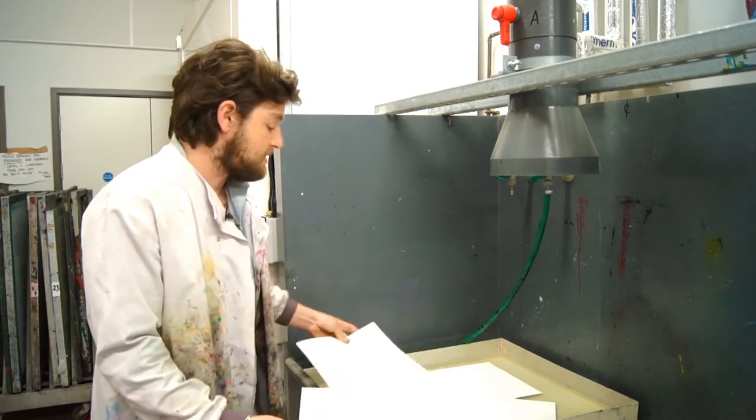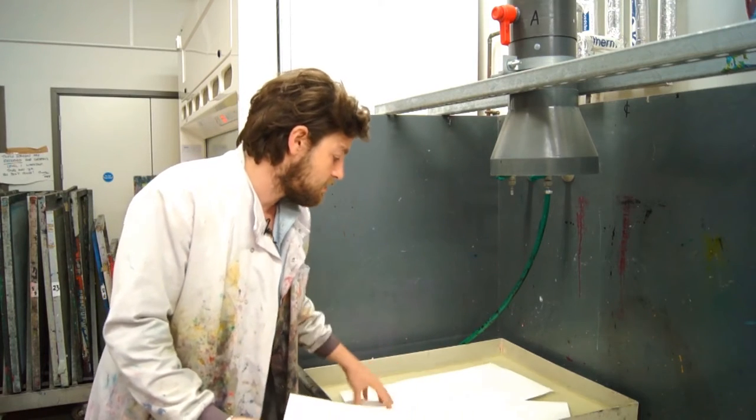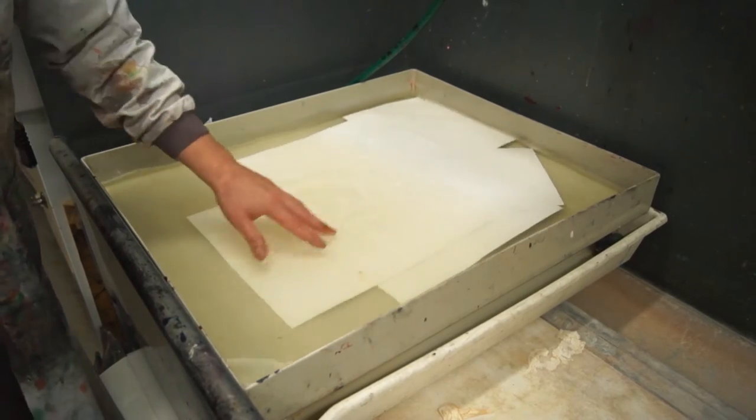Before getting your hands dirty — or more dirty — put your paper in the water to soak. It has to be damped right through to produce the best image.